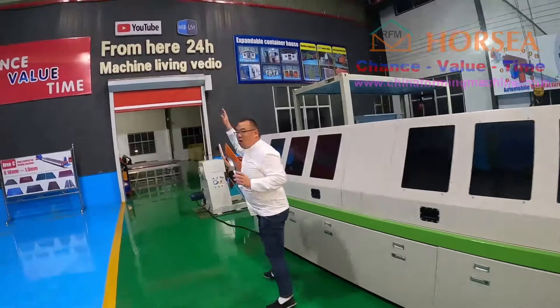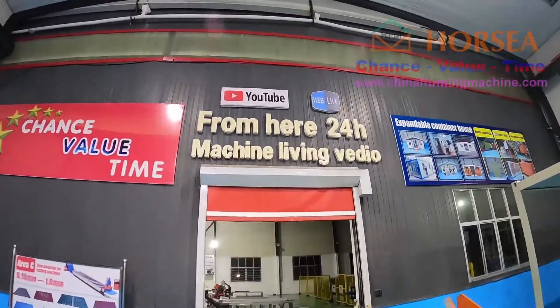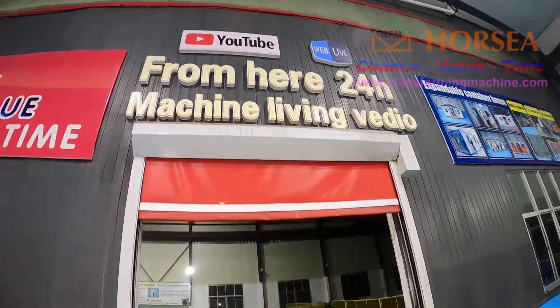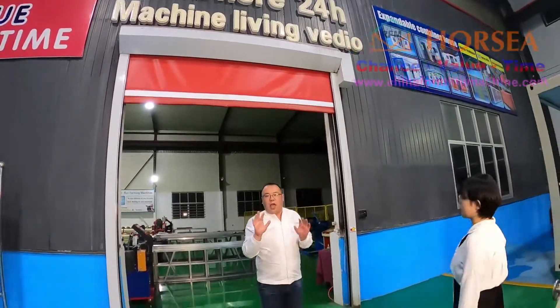Okay, you can see — we also make a 24-hour live video for you. If you have any questions, you must call me and I will make a live video for you. Don't worry about anything.